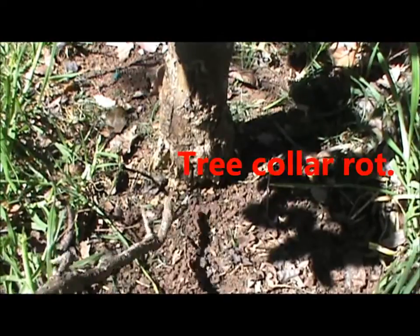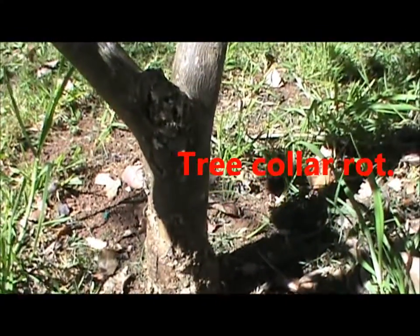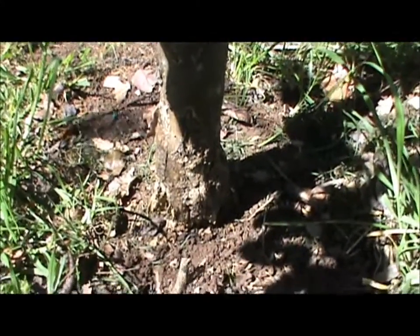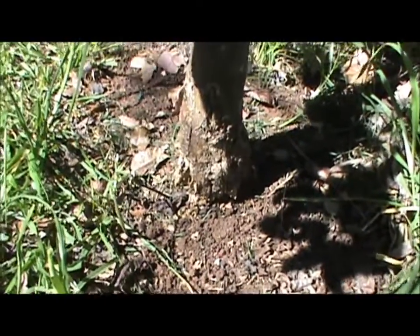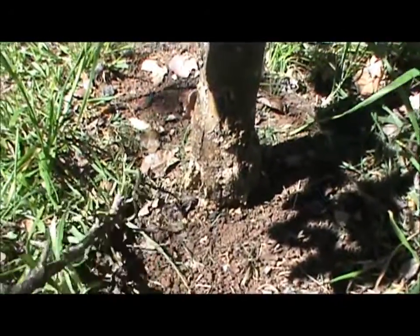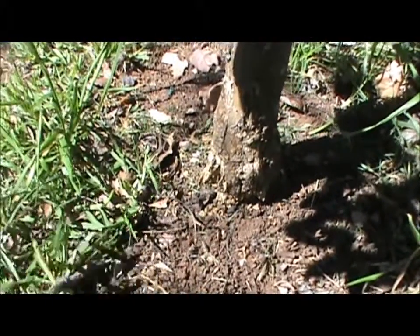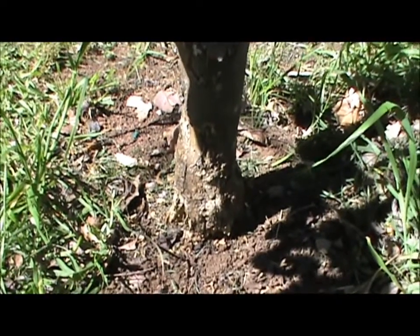This is dragon — this is an example of collar rot. This is a citrus tree, a Seville orange, that was planted about 15 years ago and has never done very well in this particular spot. You'll find this in some places in a homesteading situation where soil types and consistencies will vary, either very localised or on a much wider scale.